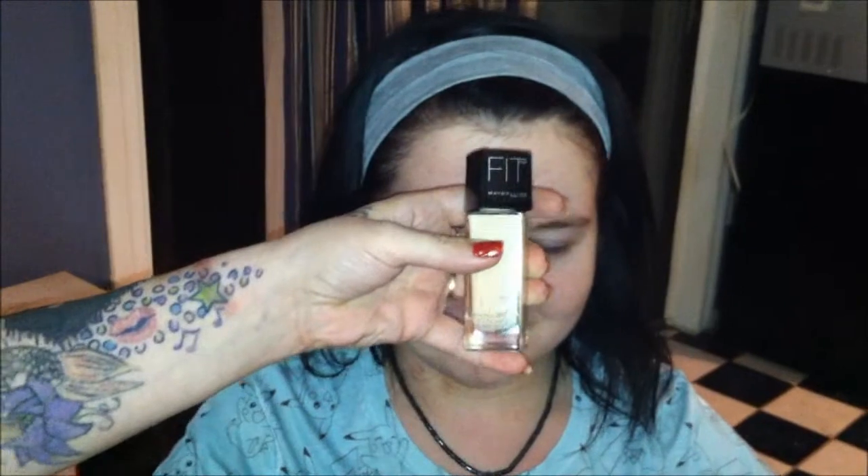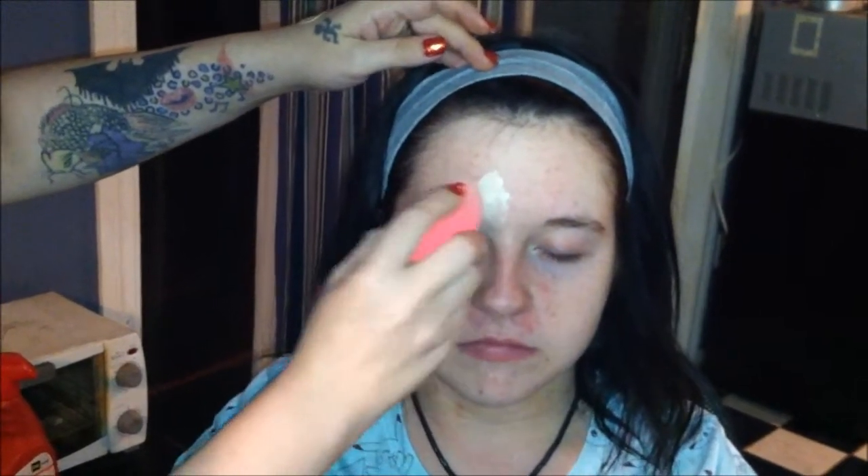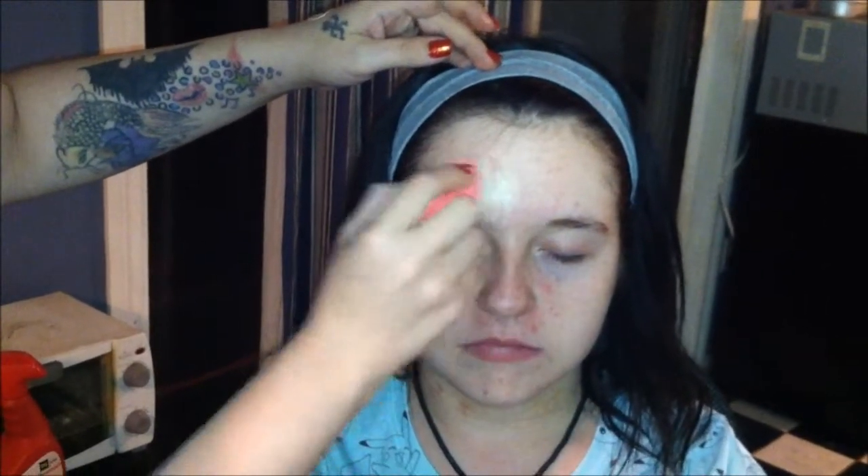And we're back, and this is Lindsay, our model, and she is in the shade 110 from the Fit line. I'm just going to get out some foundation. I'm using the Soho Beauty sponge, and it helps really well to just give you an airbrushed finish.